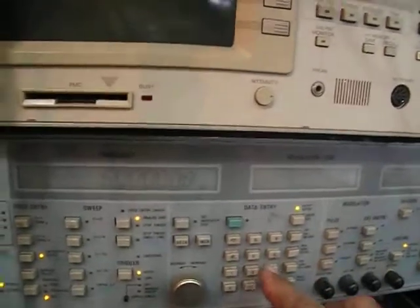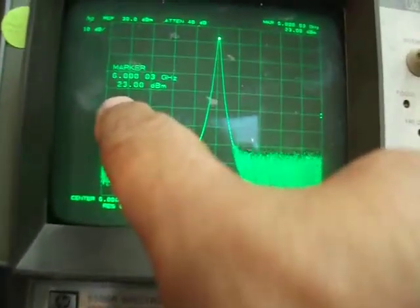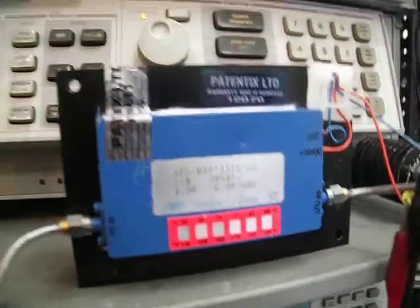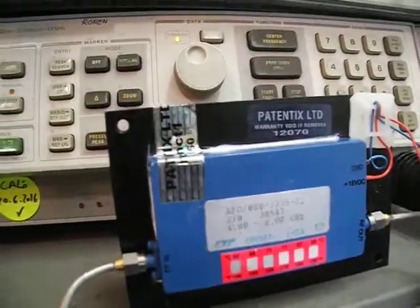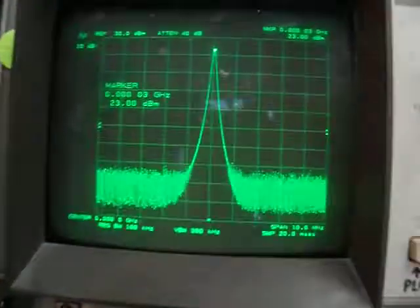At minus 5 dBm input it's now 22 dBm, which is actually 32 dBm with the attenuator. Pushing to minus 3 dBm, we get 23 dBm — so that's actually 33 dBm as it should be. It's the rated 2 watt output, all across the range from 3 to 8 gigahertz.